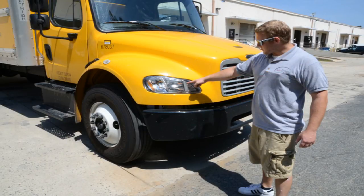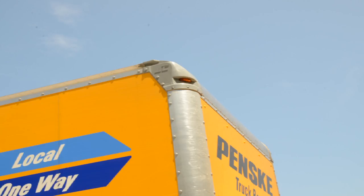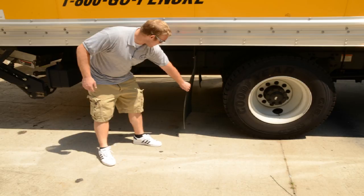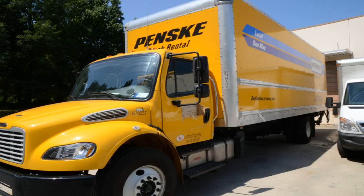You have now completed the video on the proper operation and storage of the pallet jack. I hope you've paid close attention to the details of this video. At this time, please proceed to the paperwork section and answer the questions; once completed, present those questions to your supervisor. Thank you for helping Safe Express continue our pursuit of quality service, 100% customer satisfaction, and a safe working environment.